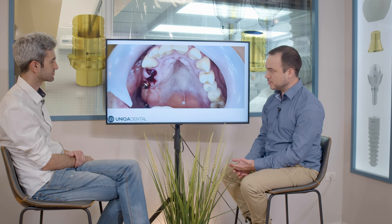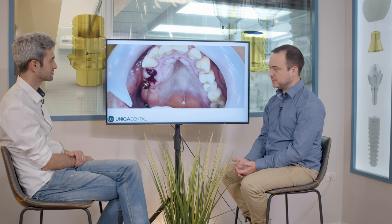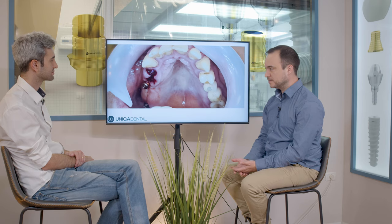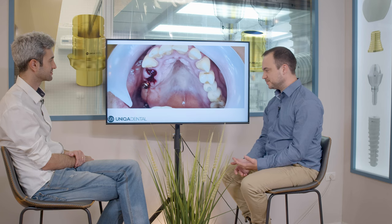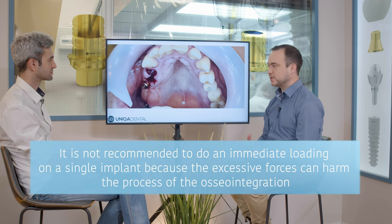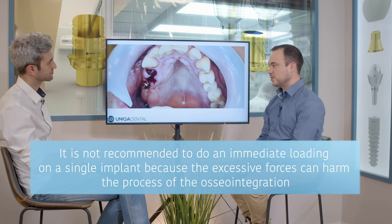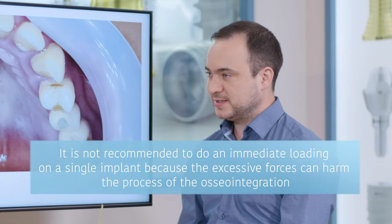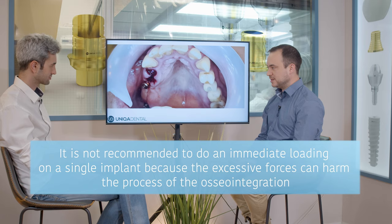We extracted both of the teeth and added an implant in the first premolar area. Because we have two osseointegrated implants, we can make a bridge on those three implants and use the new implant for immediate loading. In regular cases, it's not recommended to use one implant for immediate loading because extensive forces go on this implant and can harm the process of osseointegration.